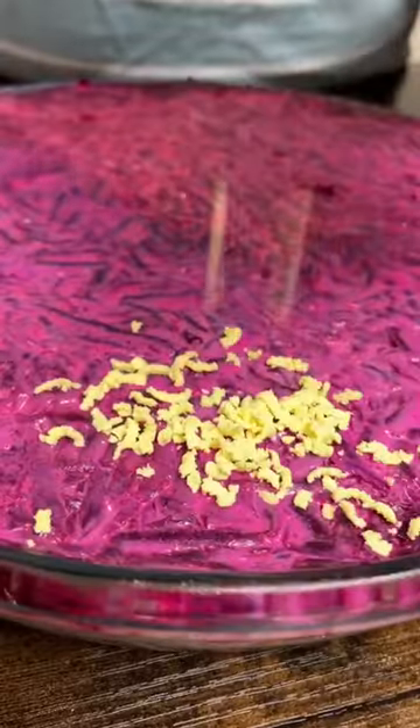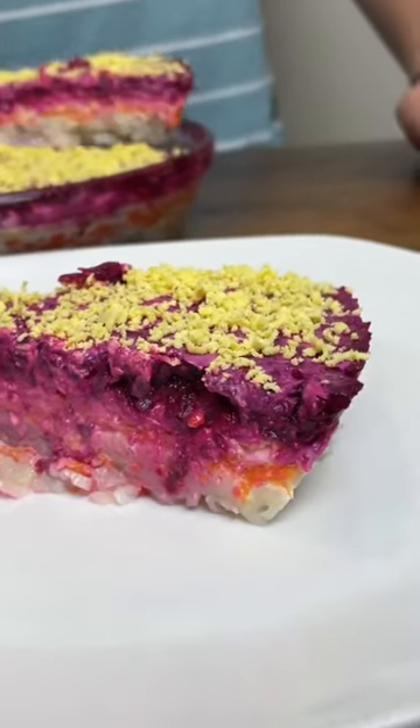Put salad in the fridge overnight. Grated yolks for decoration. I can't even explain how good it is.